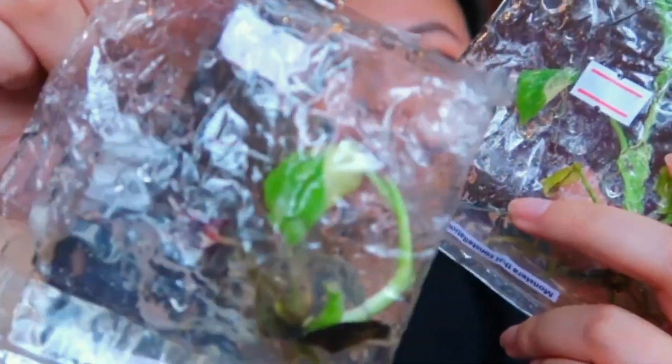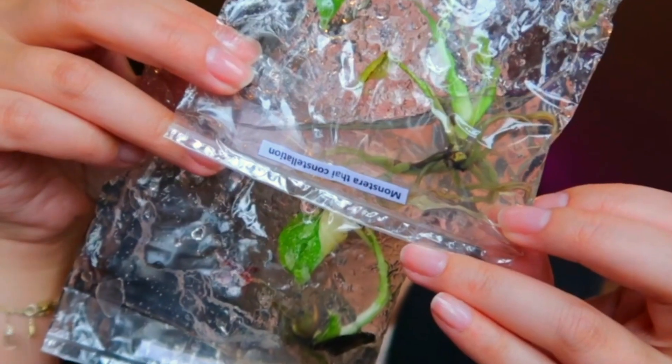Those ones arrived in little bags and it was recommended that we take them out and deflask them right away. So with this one, I'm actually going to take it downstairs and deflask them and just walk you through how I deflask my tissue cultures.